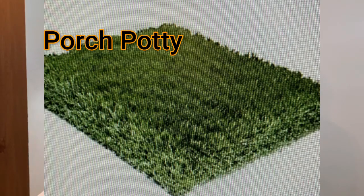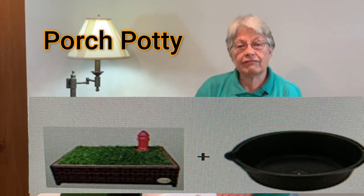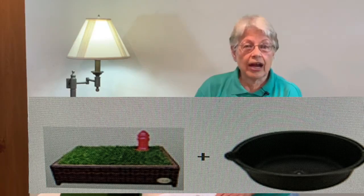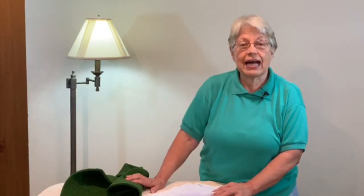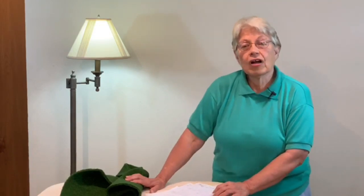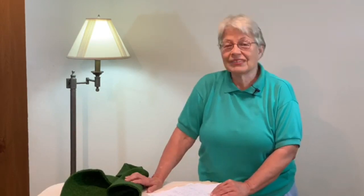The second one I reviewed was the Porch Potty. It looks nice — it has its own little frame, the grass sits in the frame, and they encourage you to use a drainage system with a basin underneath. When your dog urinates on the grass, you're supposed to daily wash the grass, let the water run into the drainage basin, take it out and dump it in the toilet. Their other alternative is attaching a hose to drain into your garden.